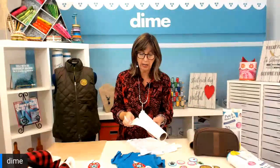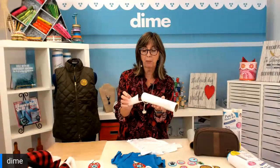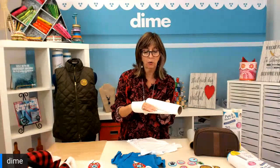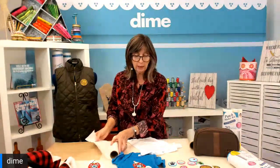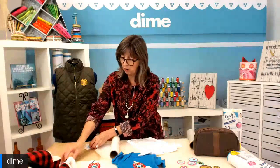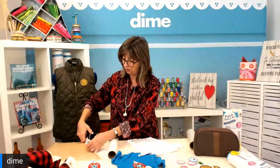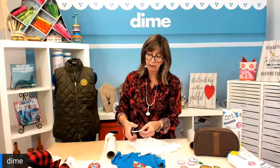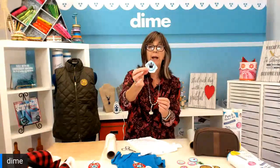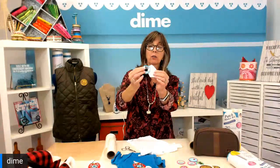Then it's time to treat it with the Patch Attach. The Patch Attach has a smooth paper side — that's the protective paper — and then the adhesive side is kind of rough, so you can feel the difference. What you would do is cut out a small piece of the Patch Attach that's bigger than your patch. Here's the Patch Attach — this is the glue side — and I'm putting my patch on it.